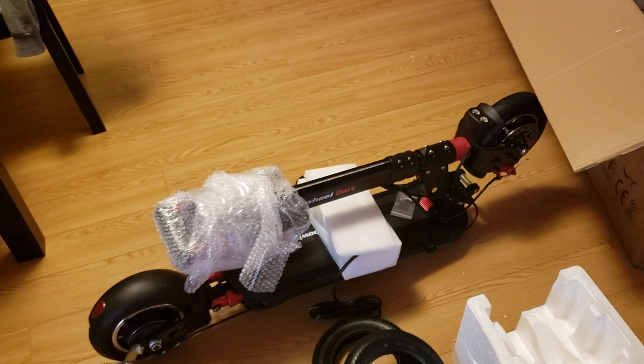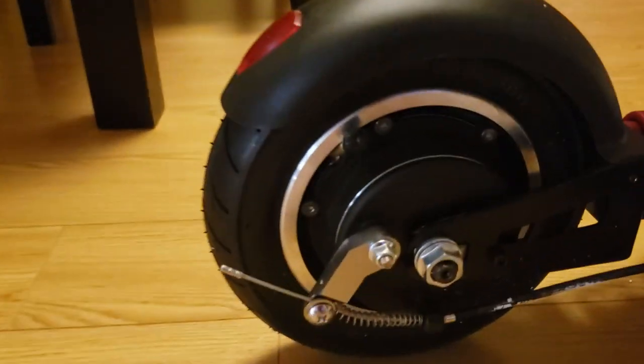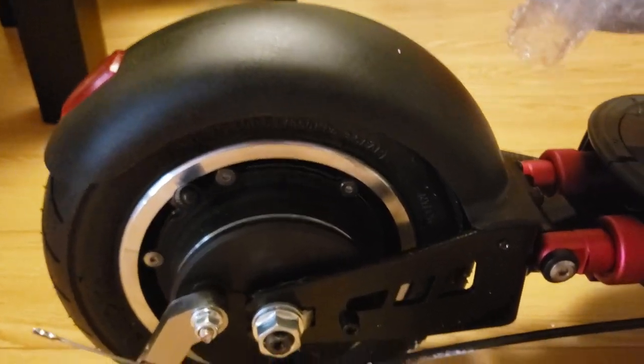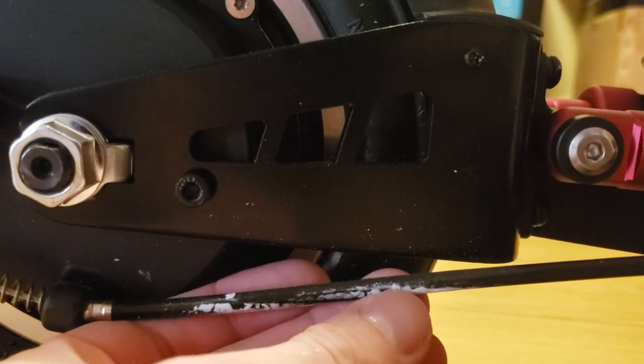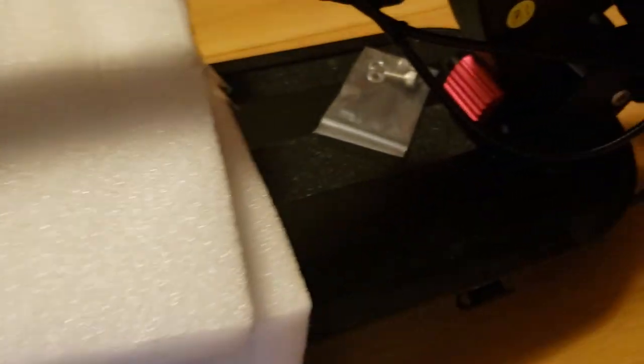I guess I'll do a more in-depth review video once I've ridden it more. But this is what it looks like new. I'll do a slow walkthrough so you can see the build quality. Looks like some paint or something on here. That's a nice grip tape.